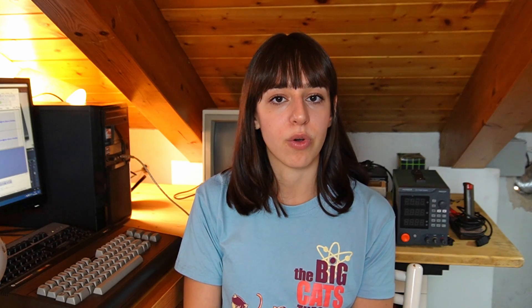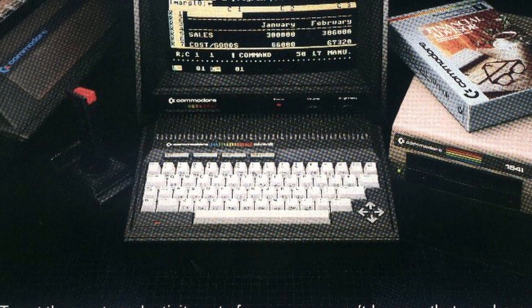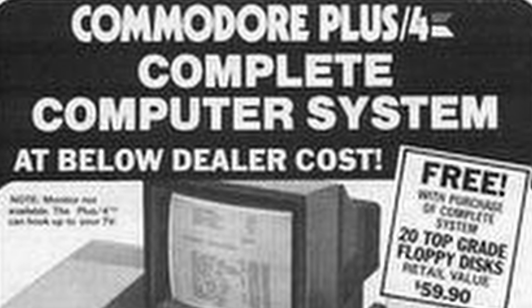Initially the plan was to use the TED chip in two different computers, the Commodore 116 and the Commodore 264. The 116 was intended to compete with the C64 computers, but when Jack Tramiel left the company the plan changed. Commodore abandoned the idea of making an entire series of computers based on the TED chip, and focused on the production of the Commodore 16 and the Commodore Plus 4. These were marketed as computers for home and business productivity. The Plus 4 had a high price and integrated software, although it was not powerful enough to compete with other computers of the period.